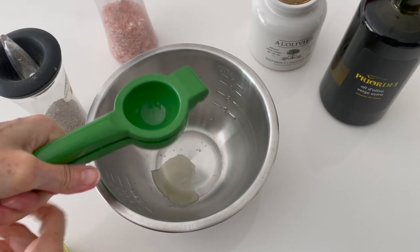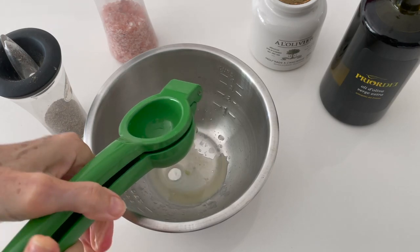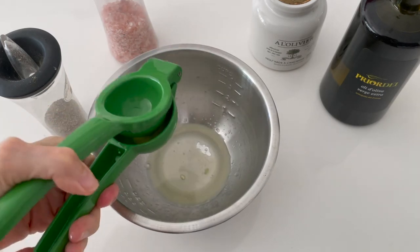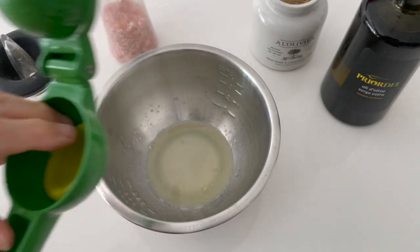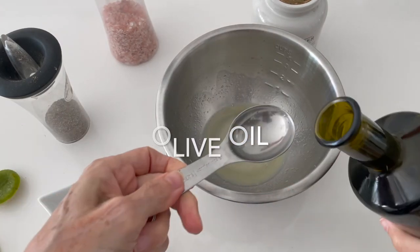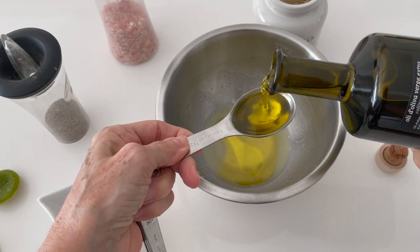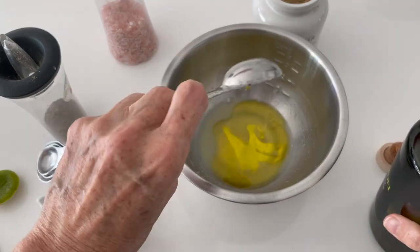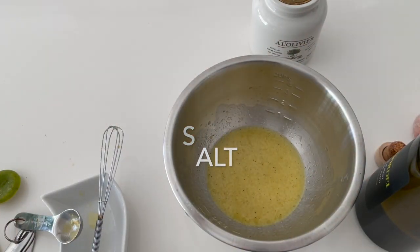We're going to take one and three quarter tablespoons of lime juice, and this is going to be a pretty strong dressing because we're using spinach, which is a strong leaf. Two tablespoons of olive oil. A pinch of salt — because we have so much lime juice, we don't need to add a lot of salt, just a pinch.